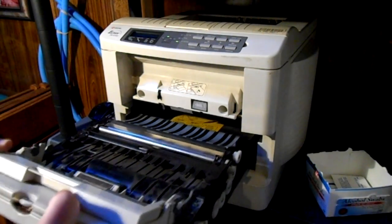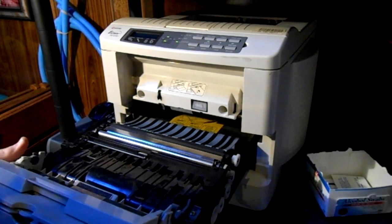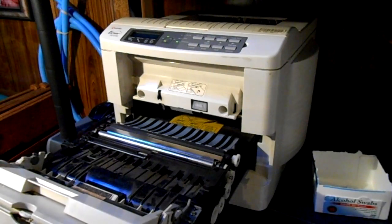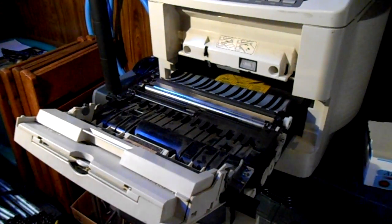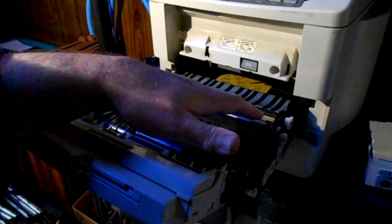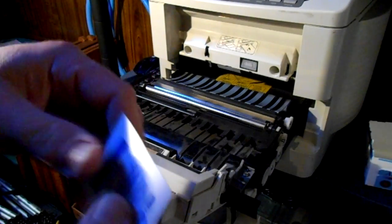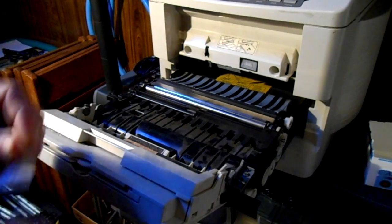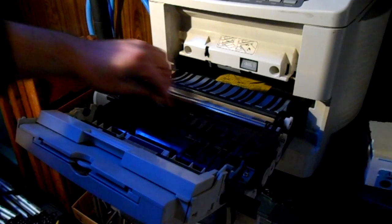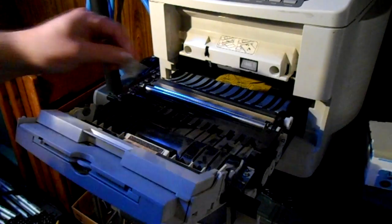You might have to consult your manual for this. On my system, it just pulls out, and then there are several latches on the sides that you have to pull to remove it the rest of the way. Before I take it out completely, I begin cleaning the upper part — any rubber rollers or metal that look like they come in contact with the printer paper. I use alcohol swabs such as this.